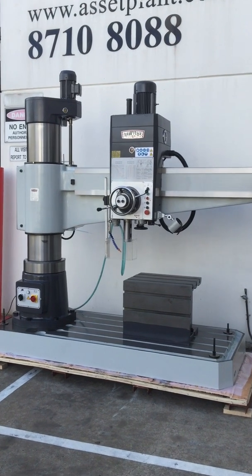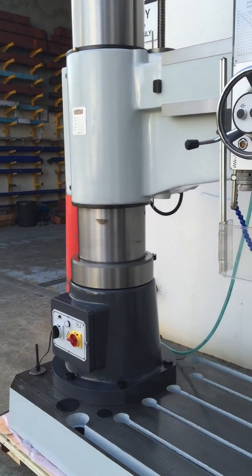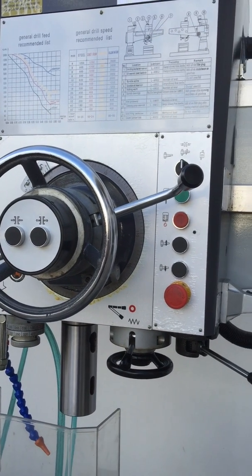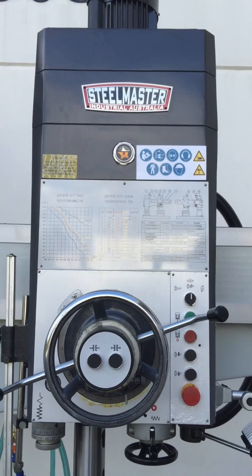This is a 5 Morse taper spindle fixture. Our RD 1650 also has power column lock and power up and down, all operated via the console control on the main head there as well.